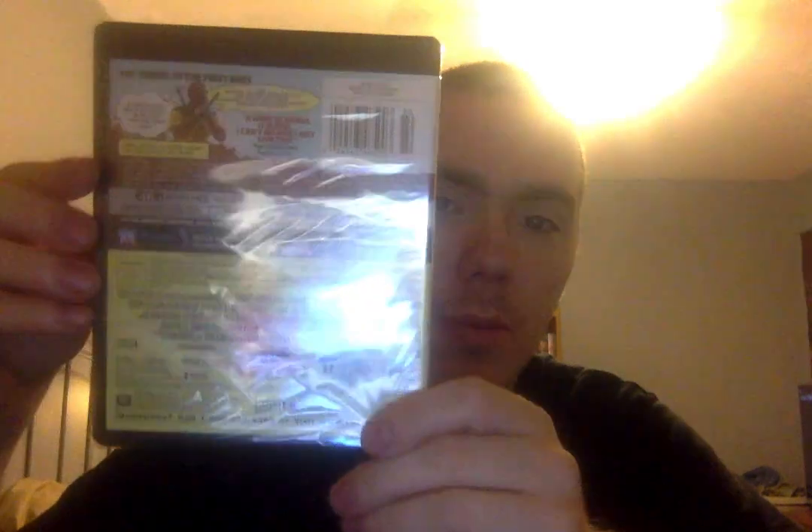Here is the slip cover. And here is the front — pretty much the same. The spine. And the back.